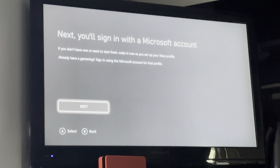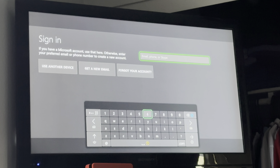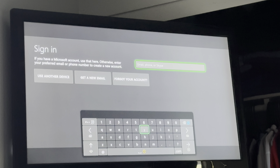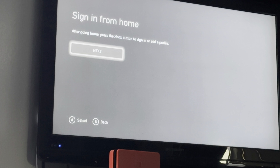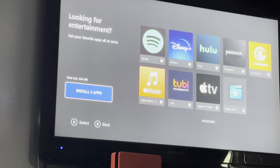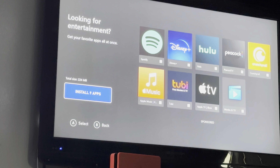Follow these buttons. We're signing in with the Xbox account. Booting up. There we go, signing from home. I'm installing these from my Xbox One S.